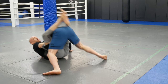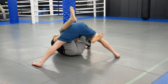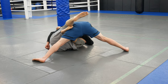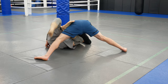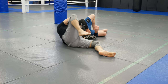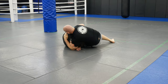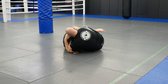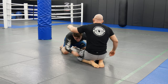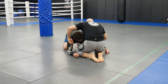Here's the full sequence: he shoots in, I get my grip, go for the guillotine, he tripods up, I switch grip, open my legs, windshield-wiper one leg in, hip out to get it all the way over. I shoot my arm deep, then I can sit out and trap the bottom or top leg — whichever you prefer — and finish the choke.